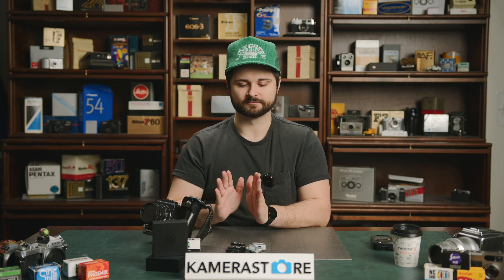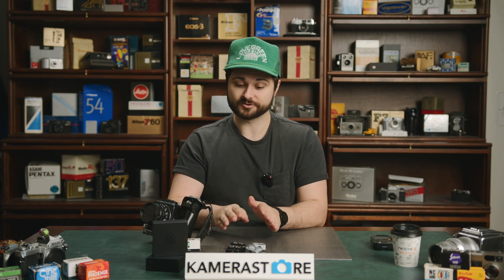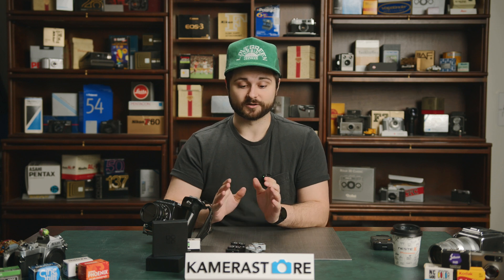Hey everyone, Connor here from Camerastore.com. Today we have a slightly different video than normal. We're covering the Dumo light meters — two or maybe even three different light meters produced by Chinese company Dumo. They are hot shoe mounted light meters. We've had them in the store for a while and we've written reviews of them, but today we're going to take them outside and test them — not just in real use, but also on our testing machines, which is something you can't always do.